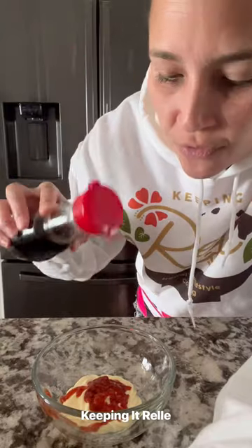You'll need a little bit of Kewpie mayo, sriracha, shoyu, and just a little bit of sesame oil. That's perfect. Then just mix up the sauce.